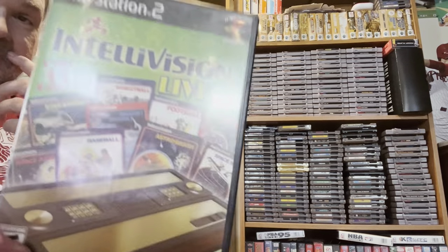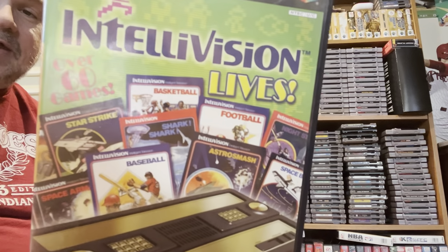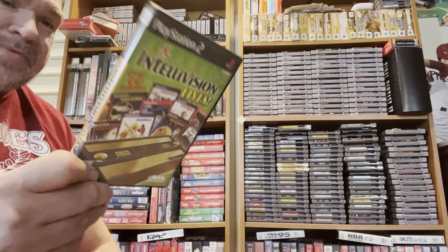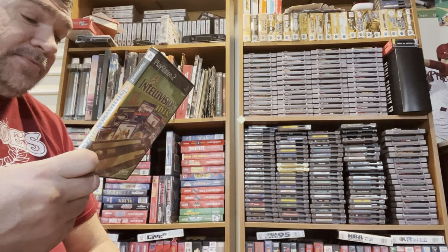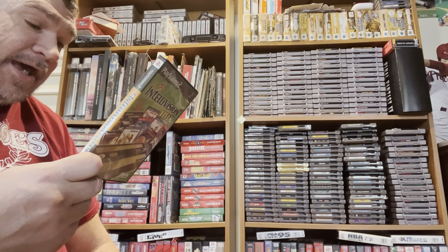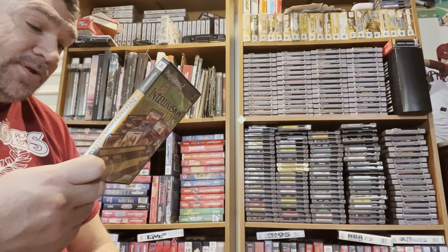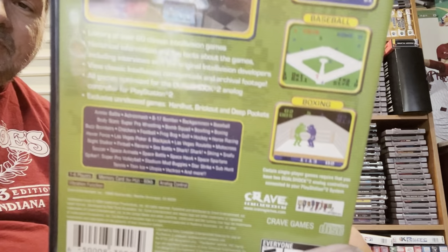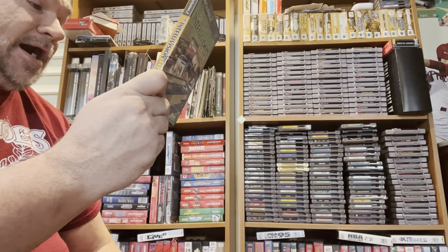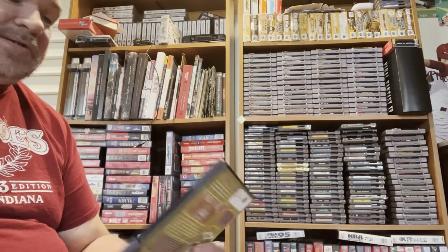I like Intellivision — I don't like it enough to actually own a system, but I used to go to a friend's house and play it all the time. This isn't ColecoVision, but it has so many games and they optimized it for the analog stick and for the PS2. It includes Armor Battle, Astro Smash, B-17 Bomber, Backgammon, Baseball, Body Slam Super Pro Wrestling, Bomb Squad, Bowling, Boxing, Checkers, Football, Golf, Hockey — there's just a lot of games. I like the tennis, I like Utopia, I like the sport games. So those are the games I got from Lukey Games.